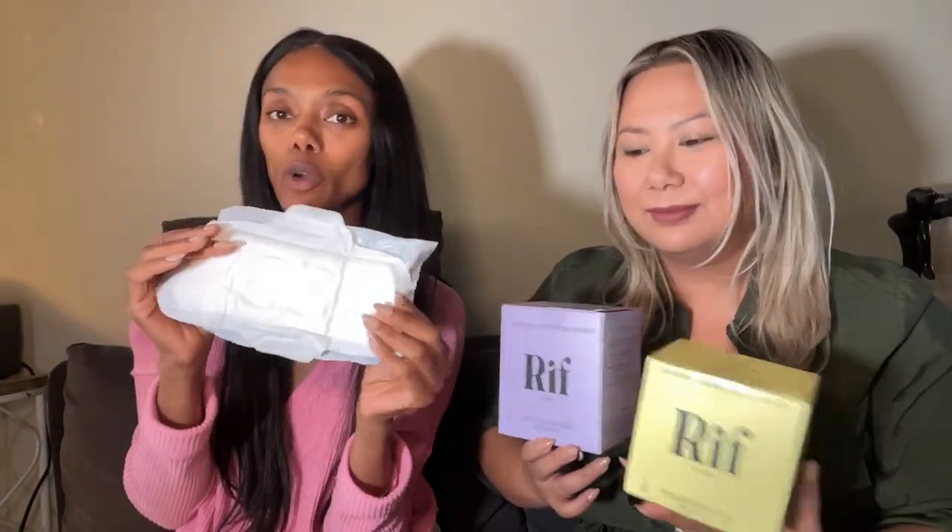We have regular, super, and overnight pads. What we have open right now is one of the regular pads. This is the regular absorbency pad, made with hemp fiber and organic cotton on top. It's 100% biodegradable — actually made out of compost-grade ingredients. Compost-grade ingredients are super important in this product because it means it's safe for the environment. When you throw it out, it's not going to take 500 to 800 years to biodegrade — it's going to take less than a year.